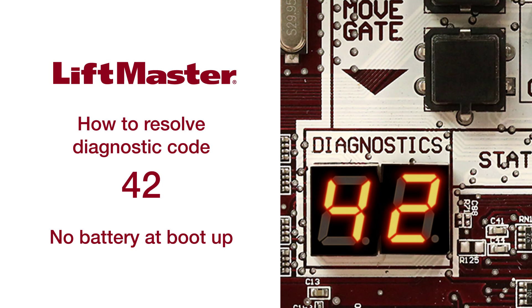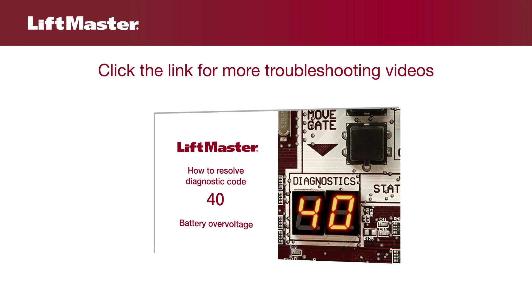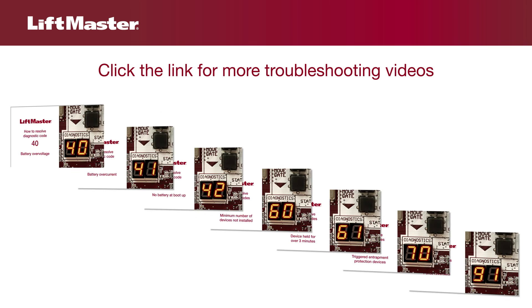Thank you for choosing LiftMaster. This video will explain what diagnostic code 42 means and how to correct a gate operator that won't run on battery backup. This video is intended for demonstration purposes only. Please consult the manual for complete instructions and safety information. This video continues our series on troubleshooting LiftMaster gate operators.